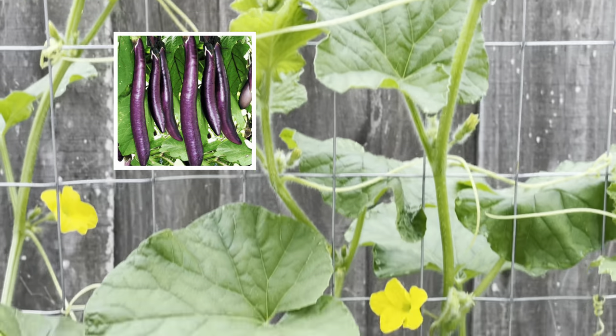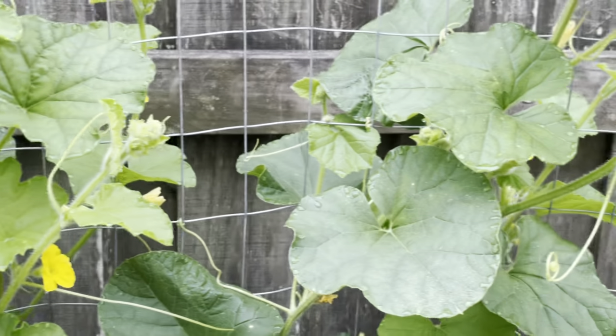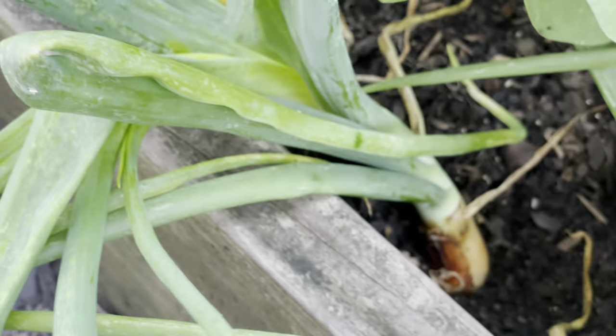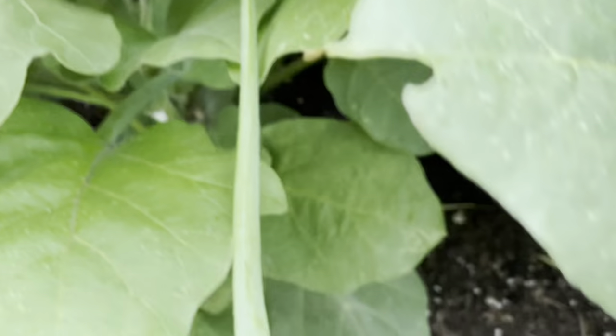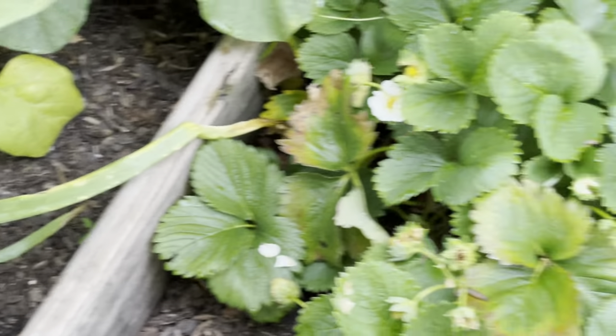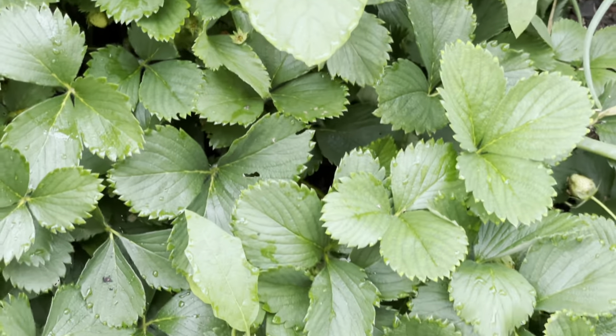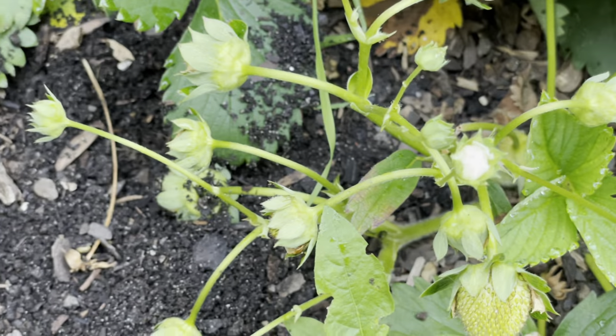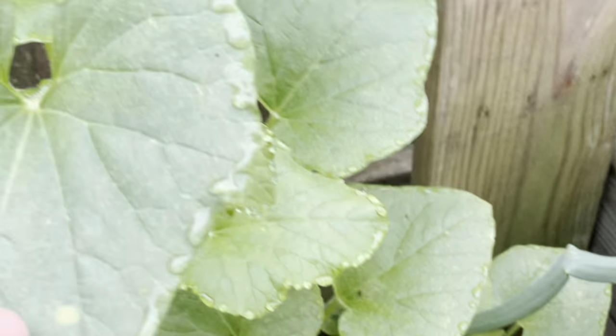This whole vine here is my cantaloupe, and down below I planted onions along the beds. Down here is my strawberry patch — there are some strawberries and some more coming on. And right here is my tiger melon.